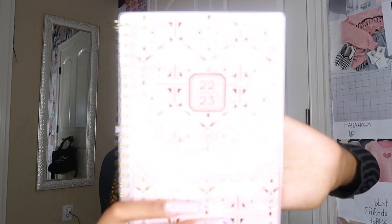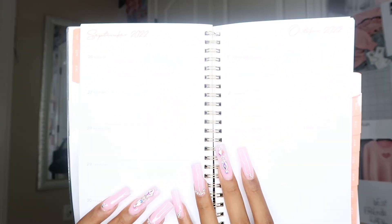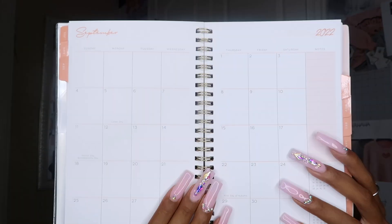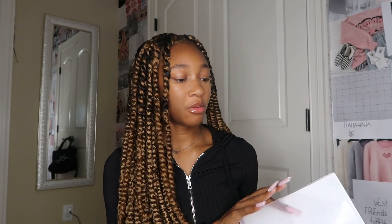The next thing I have is my planner — it's a 2022 to 2023 planner. It's really nice; it has to-do lists, monthly calendars, and weekly pages. I like using it for events and planning what I have throughout the school year. I'll be trying out for cheer this year, so this will help me organize everything for the fall semester.